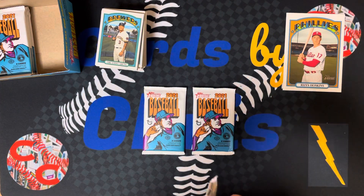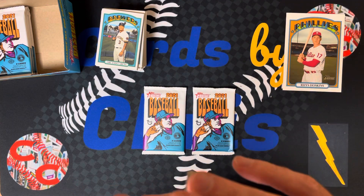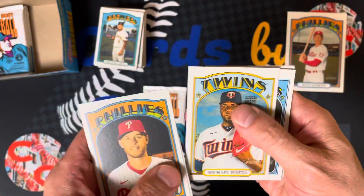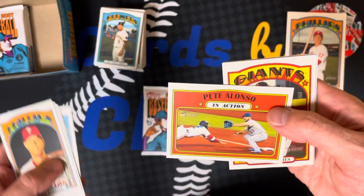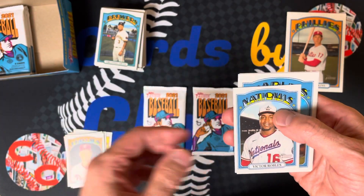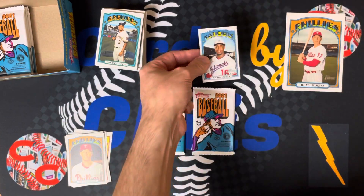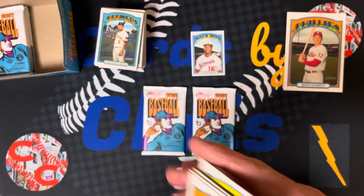Three packs left. Oh, we got something weird here — maybe this is our auto. Zach Wheeler, Mike Tauchman, Miguel Pineda, Starling Marte, Pete Alonso in action. Probably not the auto though. Wilmer Flores — oh, we got a mini! Those are pretty rare. Victor Robles mini. Pretty cool. Sandy Alcantara and Kyle Gibson.